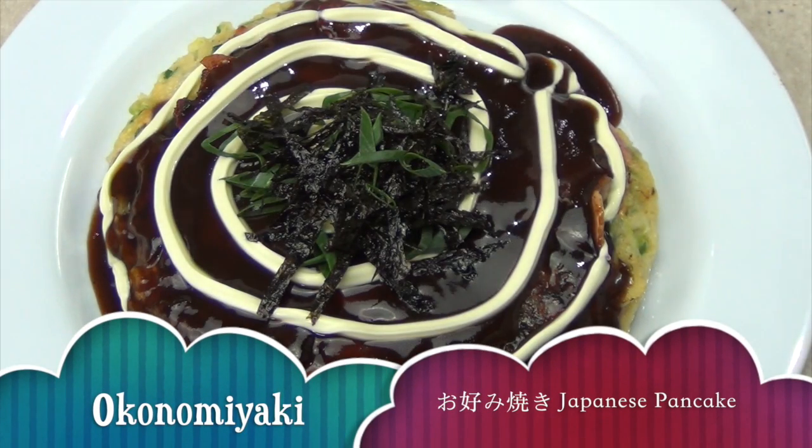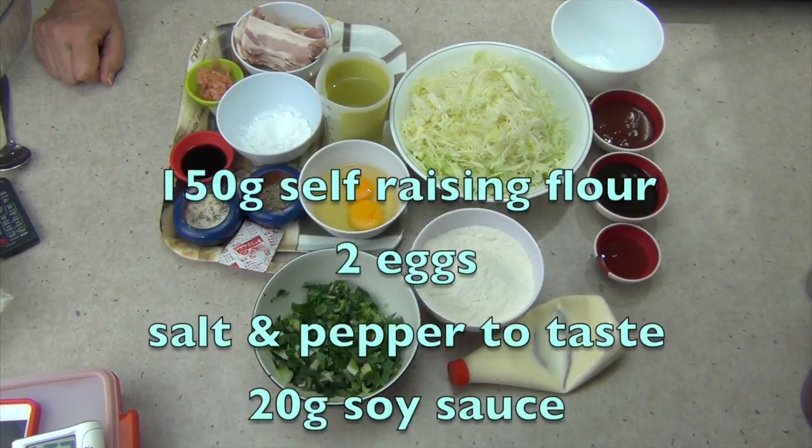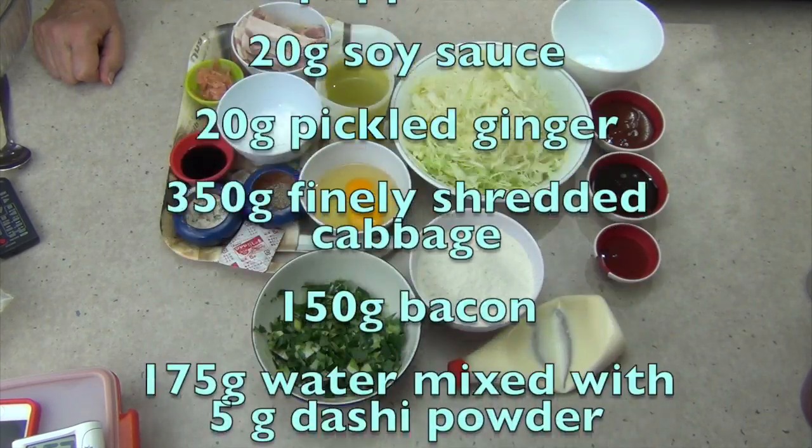Hi and welcome to Cheeky Richo's Okonomiyaki, or a Japanese pancake. The ingredients are in the recipe box below. It's very economical, so let's get started.